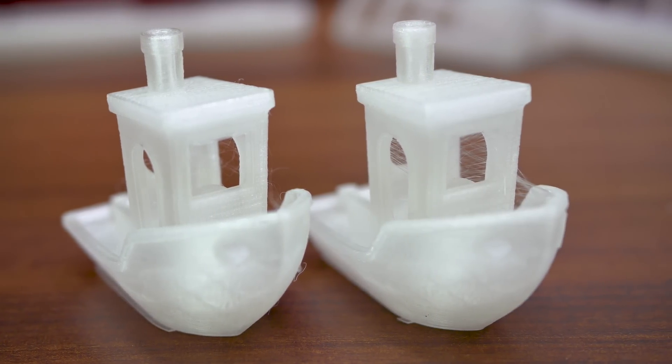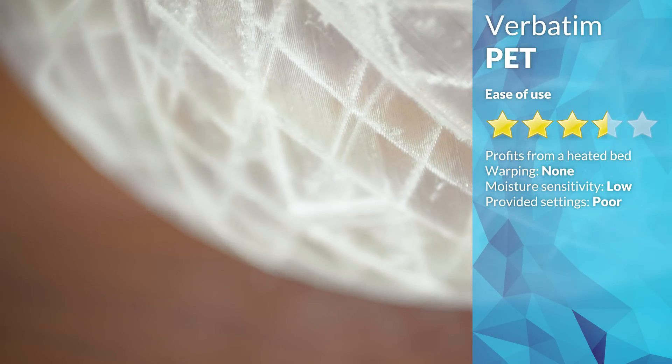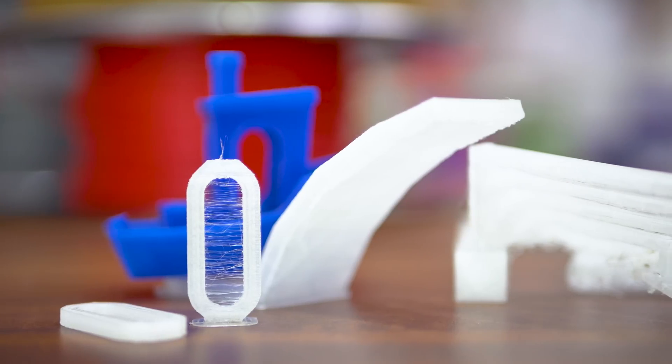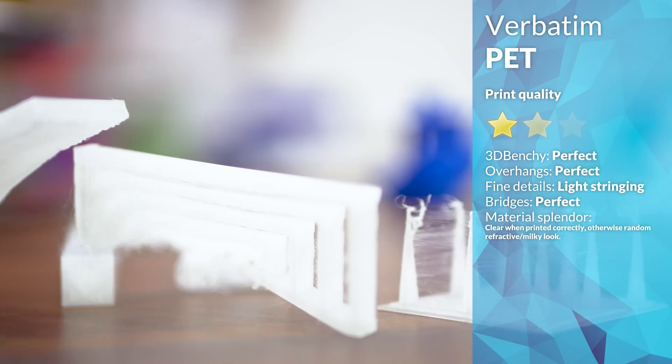Overall, polyesters are not a hard material to print, but the lack of useful information on Verbatim's side leaves it with 3.5 stars for ease of use. Print quality itself is actually really good, even if it's hard to show on camera for a clear material. Aside from some stringing, all test prints came out perfectly — 5 stars.